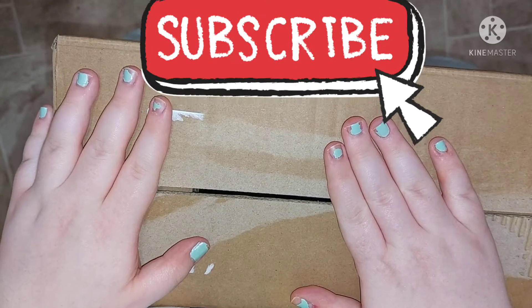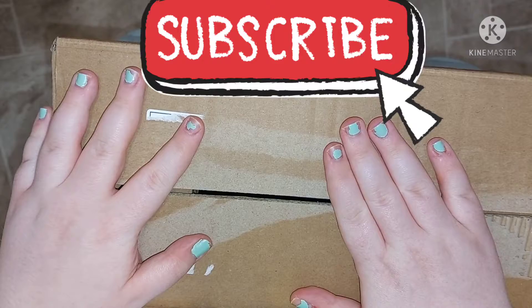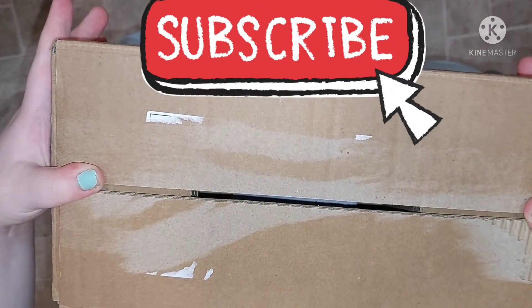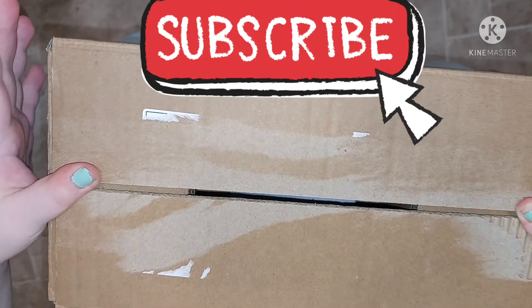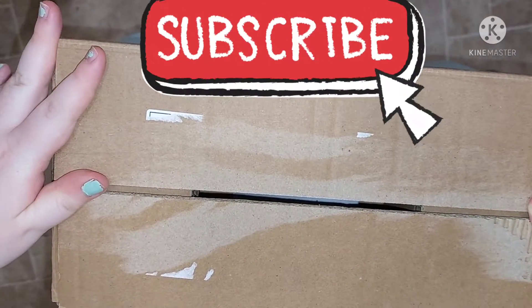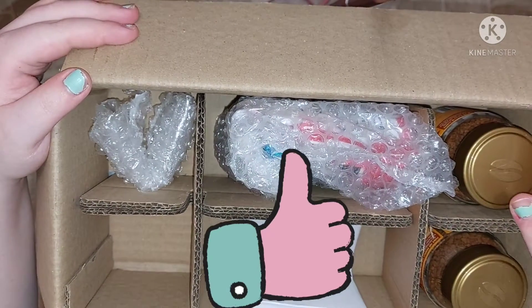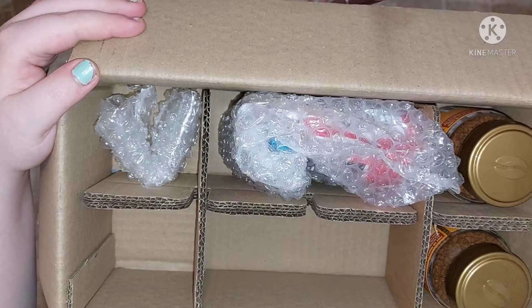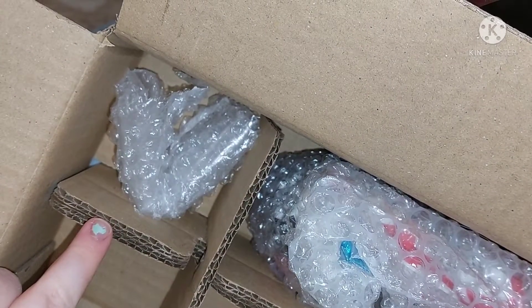Hey everyone, today I have for you an unboxing video of my Venus Coffees order. I've taken the tape off and let's get to unboxing it. This is my other order — I'm going to take out the box because it's got my address on.